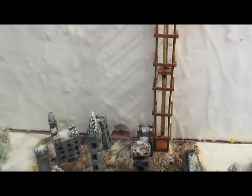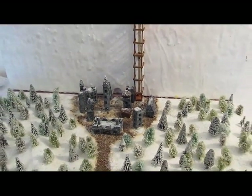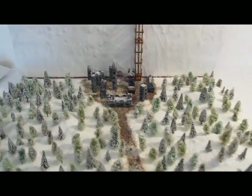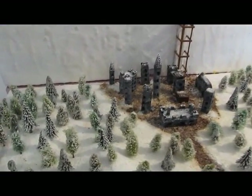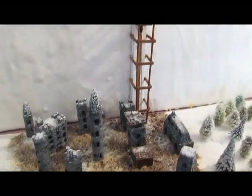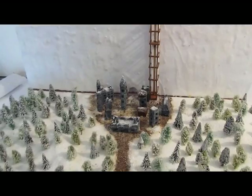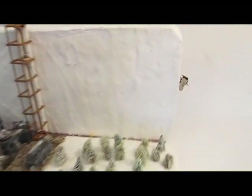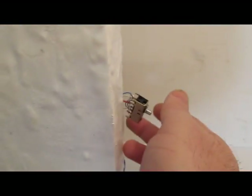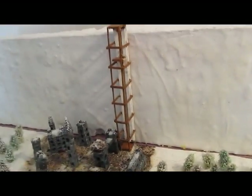Let's take a look at the final diorama. Thank you.